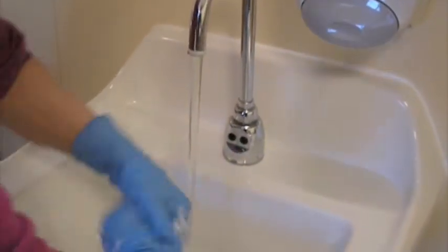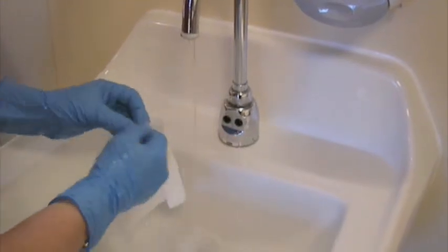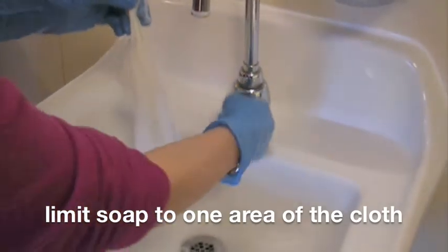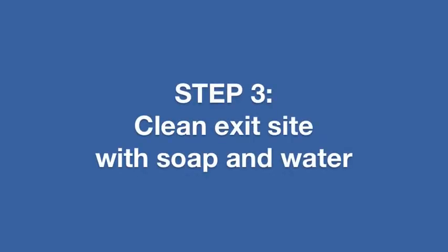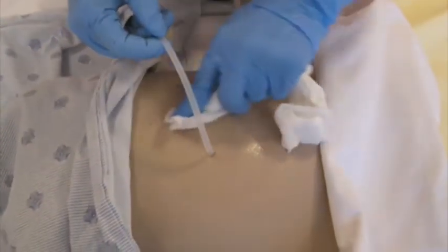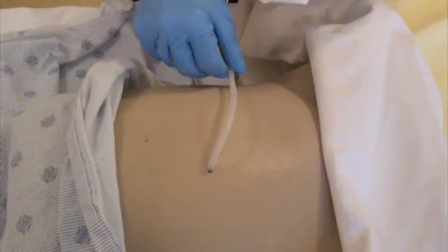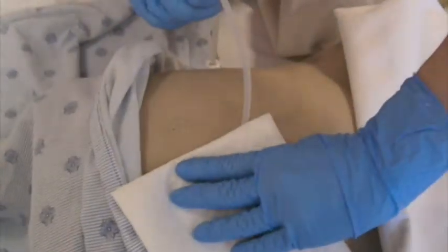Continue with a thorough hand wash. Take your vernicare cloth and soak it with warm water. Apply a small bit of Gojo soap. Wash the exit site and surrounding skin in a circular motion, starting from the exit site and working outwards. Rinse well with the soap-free half of the cloth. Gently pat dry the exit site with the dry vernicare cloth.